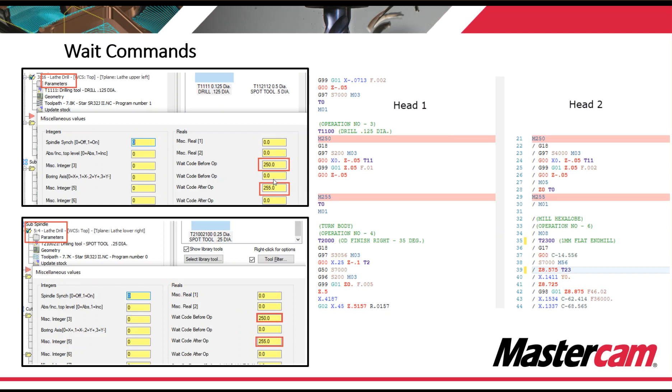Wait commands are available on a manual entry basis, so you would manually type in your wait commands before and after. Here we're programming a lathe drill on the main side utilizing tool 11, and on the sub spindle side we're utilizing another drill in the same tool station facing the sub spindle. We apply a before and after wait command on both operations, generate code, and you see the M250 waits on both head one and head two — they drill and then they wait depending on who finishes first.